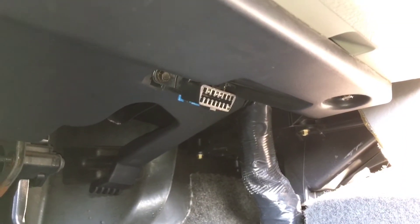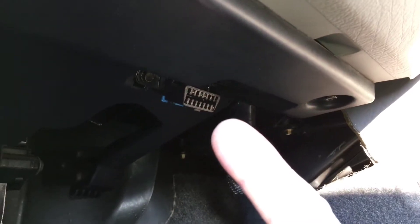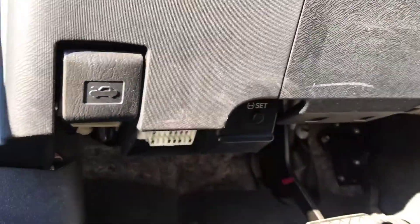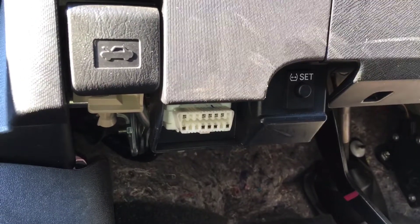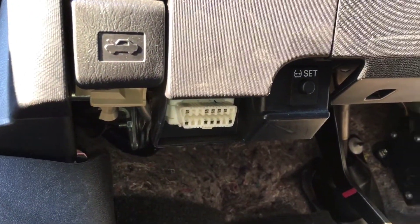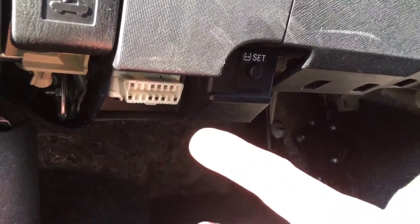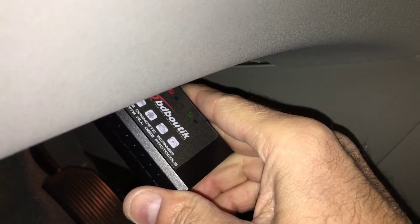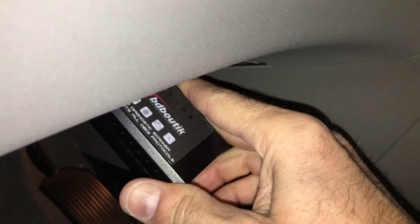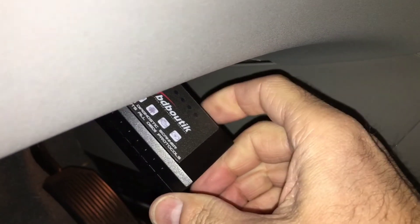On some vehicles the port is tucked further back, and on others it's right on the driver's side near the door opening as opposed to being near the center console. As you make contact, you'll see the green light flash, letting you know that you're connected properly.